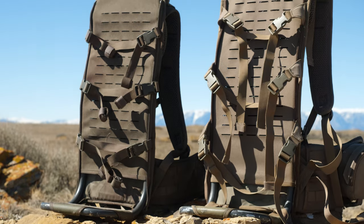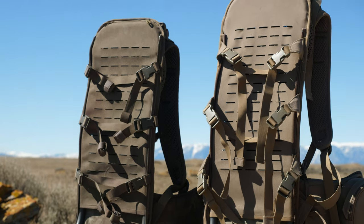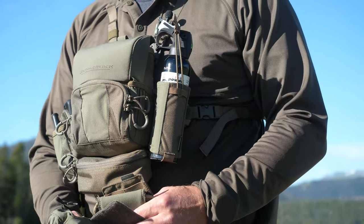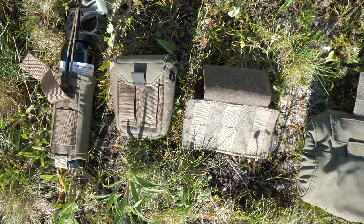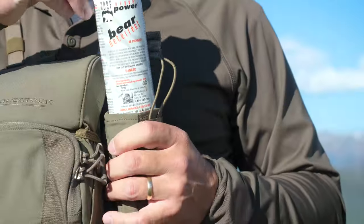They're also known for modularity. You've probably watched my gear review on the Mainframe — that's a backpack that has lots of modularity to it. This is their version of a bino harness, and it's also modular. You have all kinds of adapters and things to put on and around this bino harness.